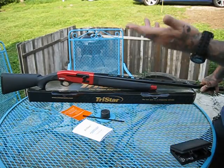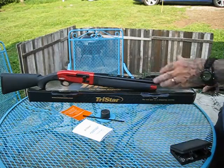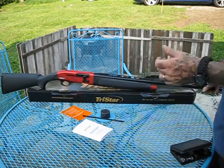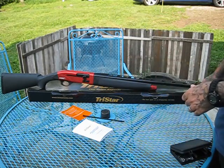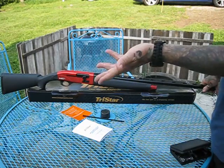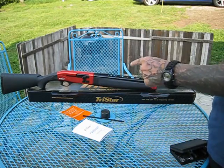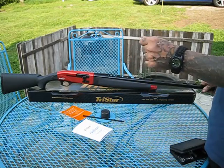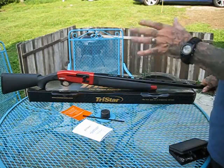You just can't beat the fit and finish of these Turkish guns. I own quite a few TriStars and Caniks, and the fit, finish, and reliability have been second to none. This was put in competition with the Winchester model that actually looks the same but isn't, because this one is half the price with features that the Winchester does not come with.